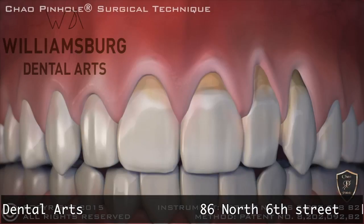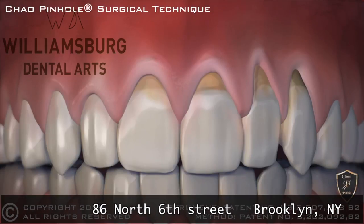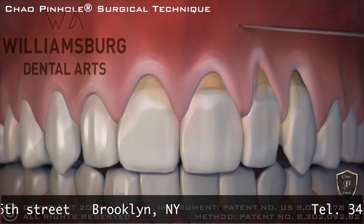Now, with the new revolutionary Chow Pinhole Gum Rejuvenation, gum recession is corrected without cutting or stitches. This new process begins with a tiny entry point that is made in the gum.